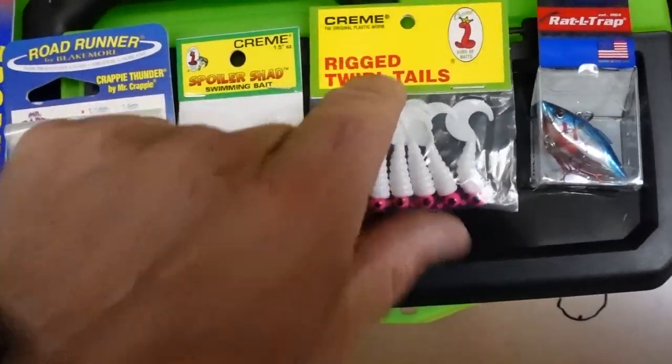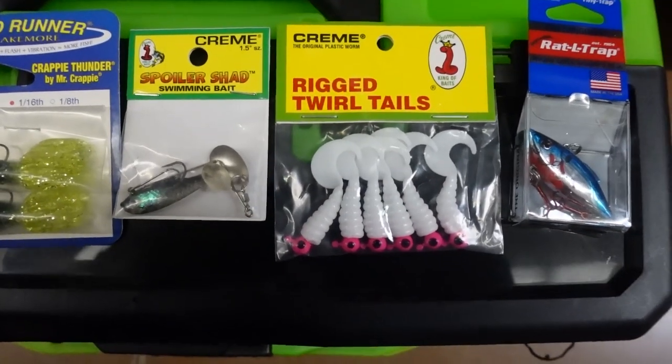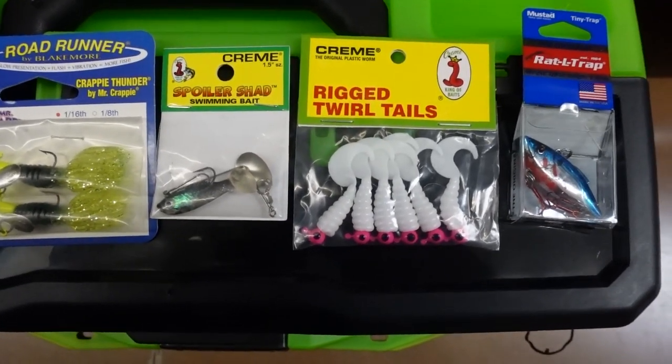And then you've got these rigged twirl tails, and these will always catch them. Just throw them out on slack line, let it fall, and let the tail do its own thing — and you will catch them using those.